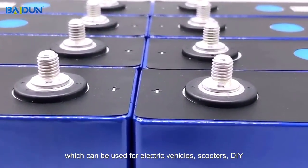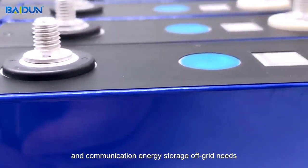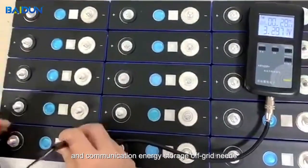Which can be used for electric vehicles, scooters, DIY, and communication energy storage off-grid needs.